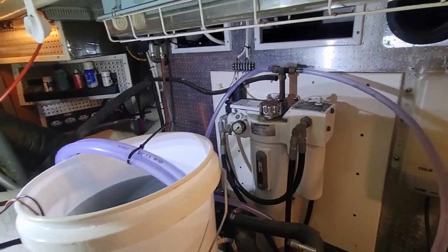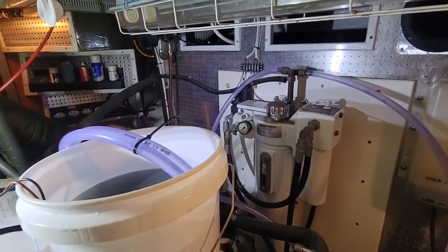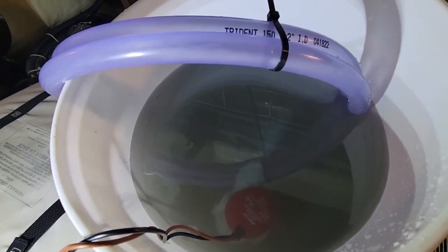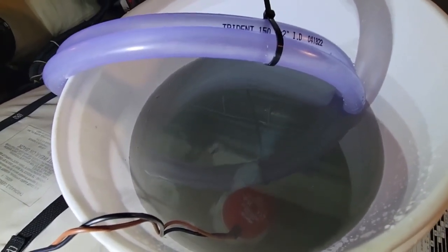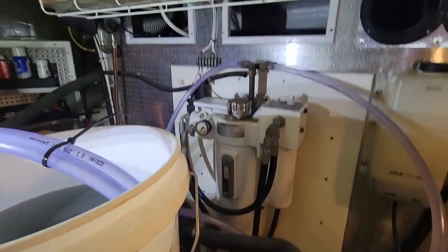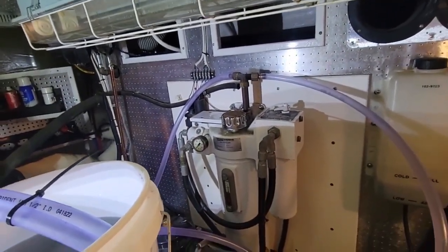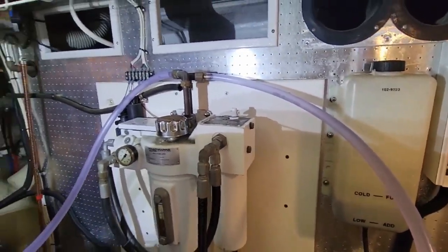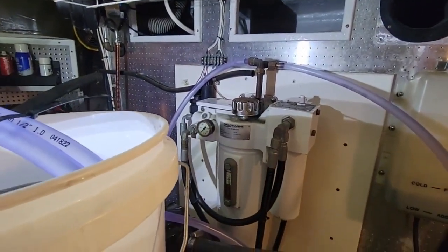Now the system is running. I'm going to leave it running for about an hour. This is the beginning — there's descaler in there, which turned it blue a little bit. It's a little cloudy already. But now it's just cycling through the heat exchanger. It's good to use clear hoses so you can see movement in there.